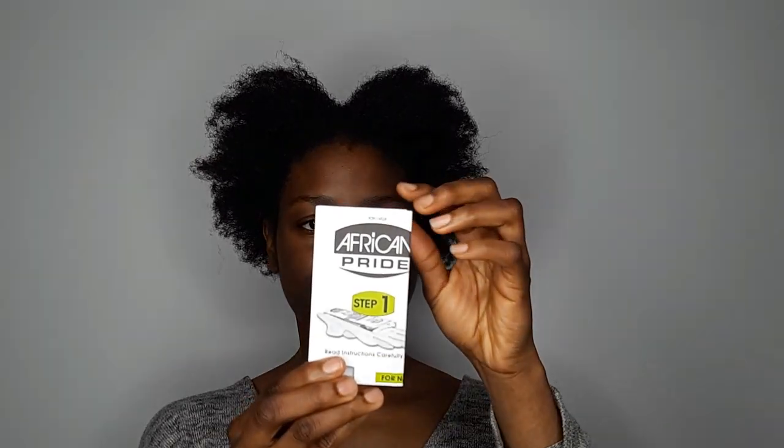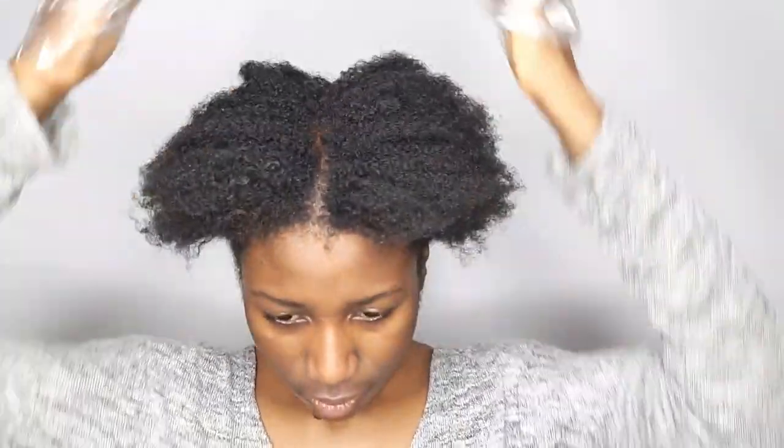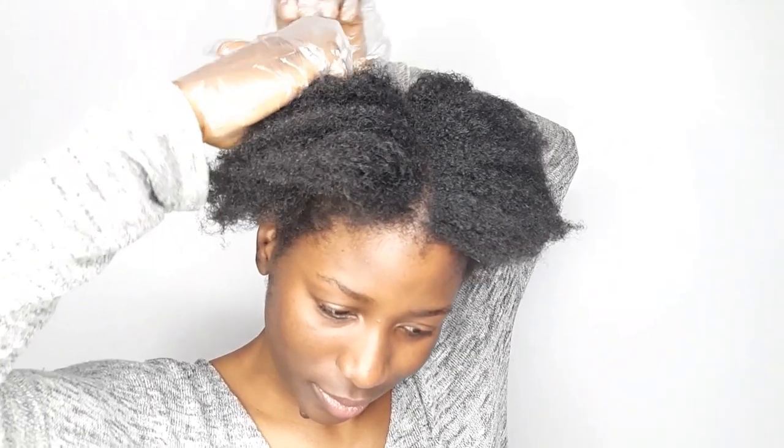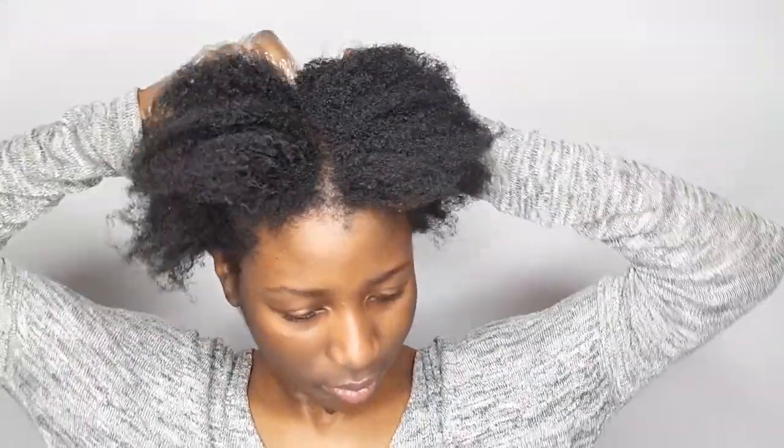Now let's get started. Step one from the guide says I should use the glove. Step two says to apply the pre-treatment cream on the roots of my hair. What I'll be doing is sectioning my hair into four sections in order to apply the pre-treatment cream with easy accessibility.